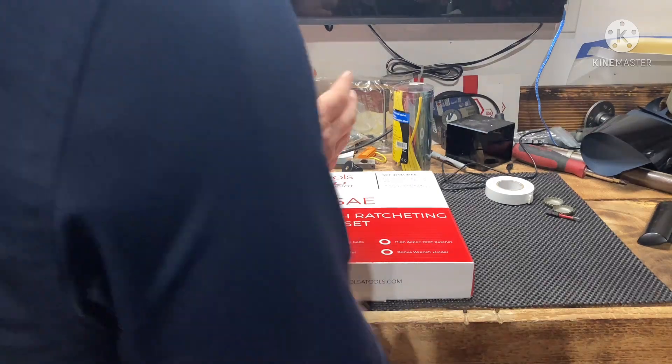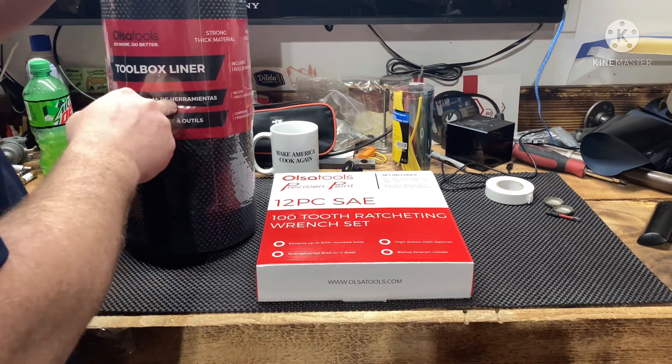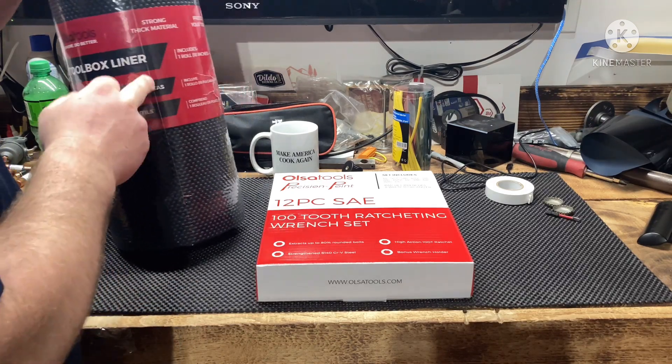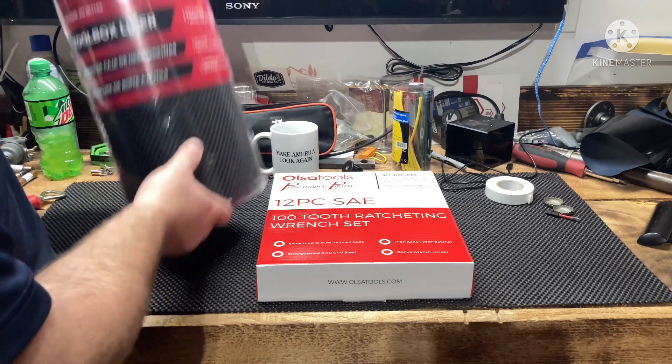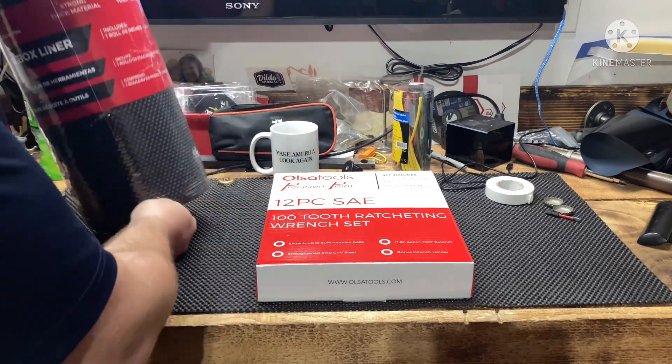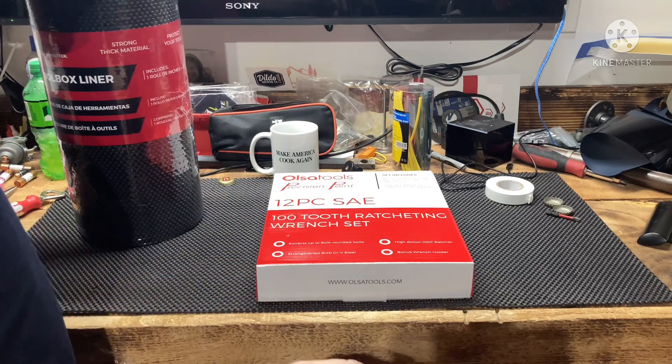I was able to team up with Also Tools to get a toolbox liner — the 18-inch, 24-feet massive roll. That's what I have, part of it here in some of the packout drawers and in my toolbox.